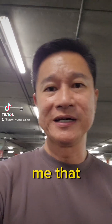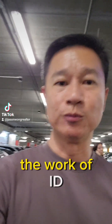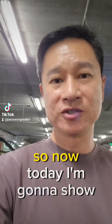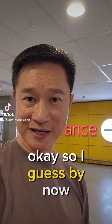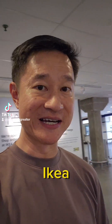I always have buyers who tell me that renovation is very expensive because they need to use the work of an ID to design their house. So today I'm going to show them that you actually don't need an ID. By now you should have guessed where I am — let's check out the work of IKEA.